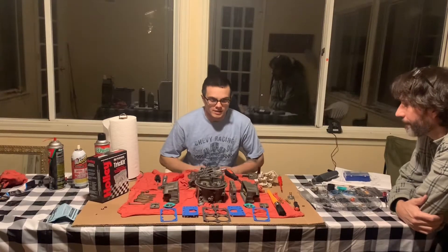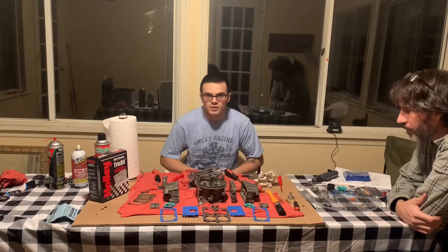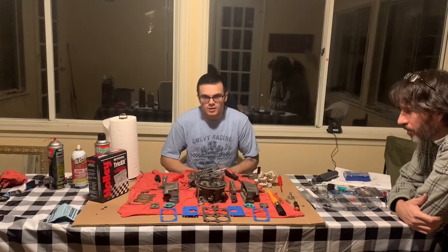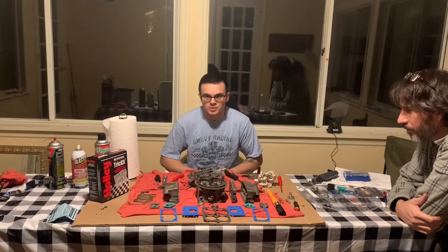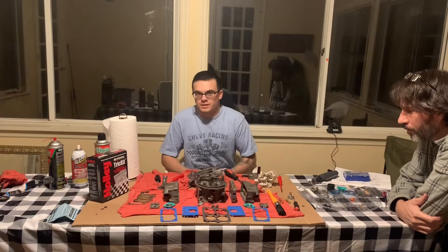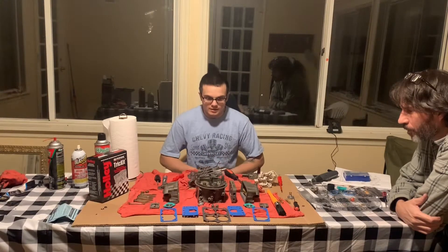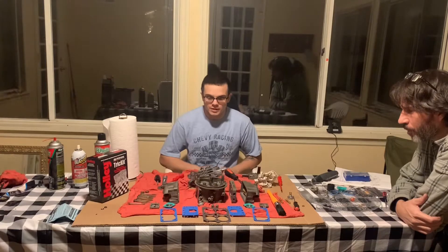How are you doing everybody? Welcome back. Tinker here and today we're going to be putting back together this carburetor. It should go a little bit faster. This video should be a little bit shorter because we know what we're doing putting it back together, as opposed to taking it apart where you're kind of discovering things. So this will be fun.